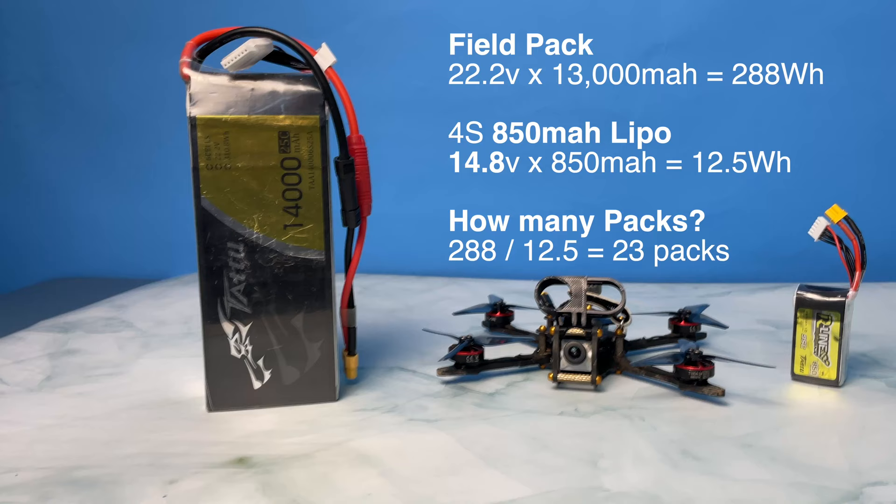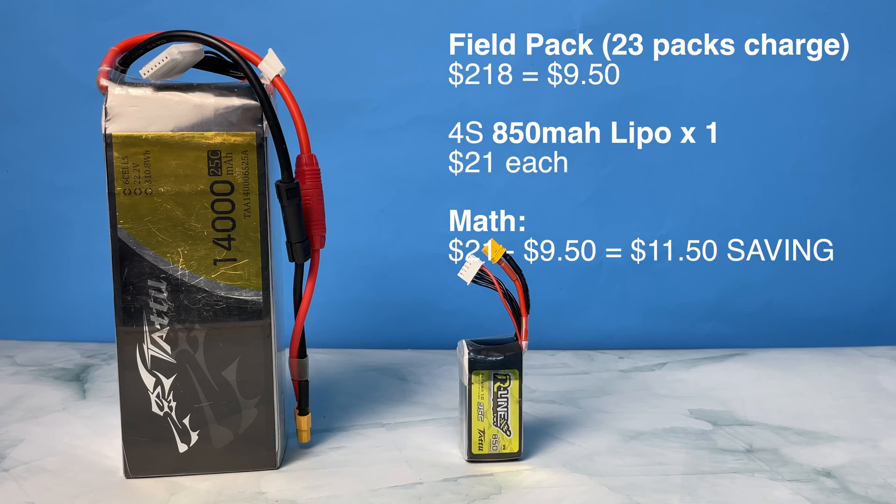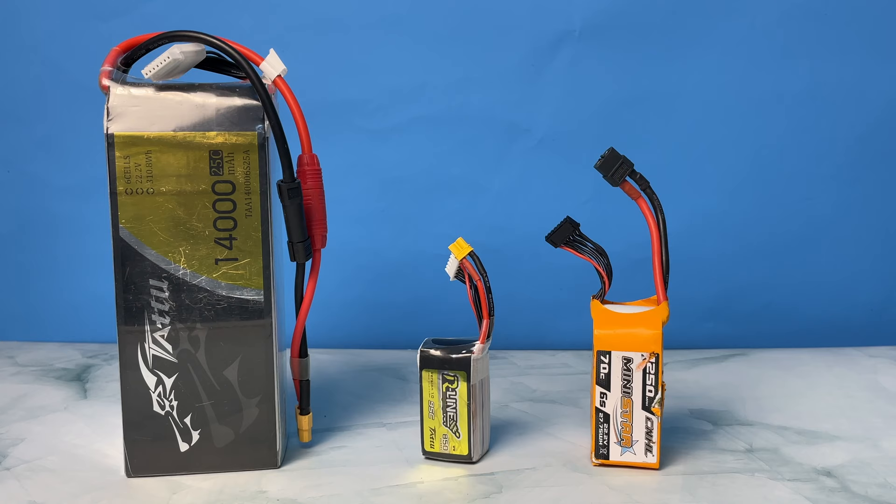This works out to a total of $70 to $180 in savings. For a 3.5-inch drone using 4S 850s, you're going to get around 16 extra packs, which works out to $14 per battery and a saving of at least $8 per battery, giving you a total saving of $128. These savings are multiplied by the number of batteries you have because a field pack is versatile. Even if you just have a 3.5-inch and a 5-inch, you'd be buying 26 extra batteries, so going down the path of a field pack would save you $250 to $300.